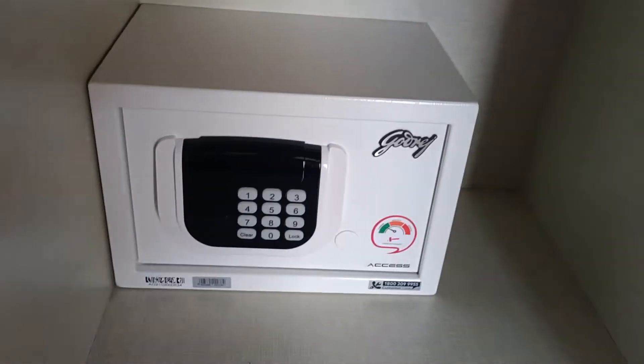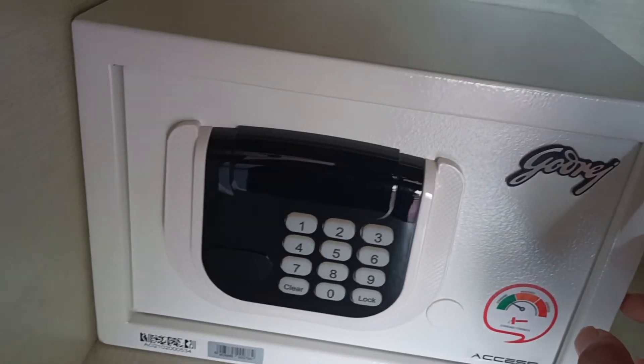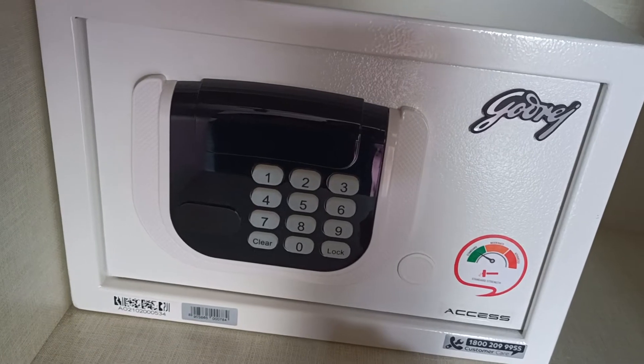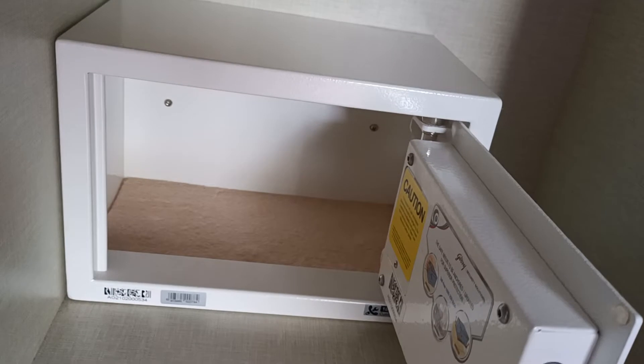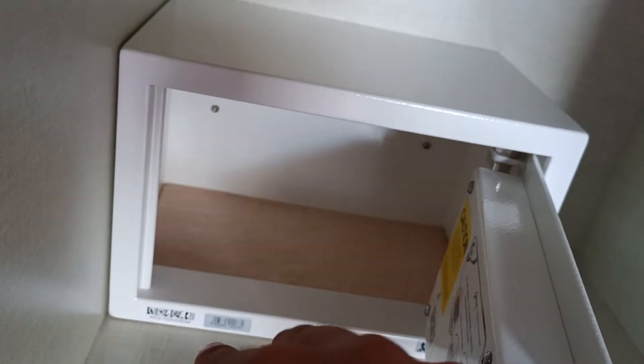Hello everyone, this is a quick look at the Godrej safe for the house. It's a small size one — I'll put the details about the product in the description below. It's a very compact size, secure for home usage. You can put the screws inside the wall: two on the bottom, two on the side.